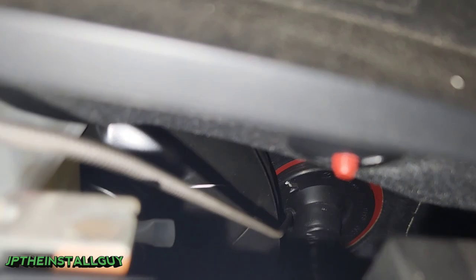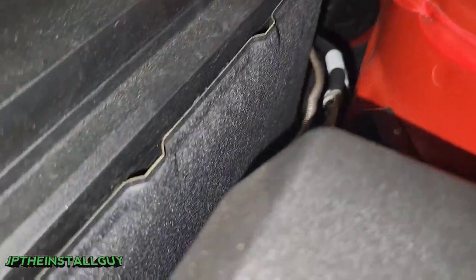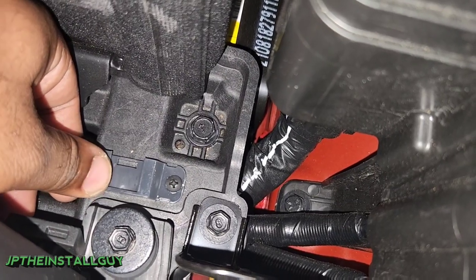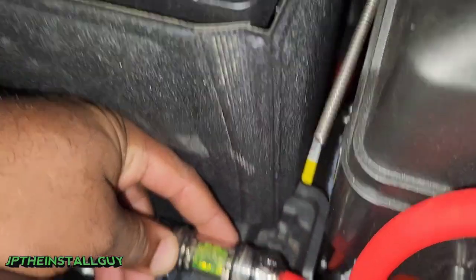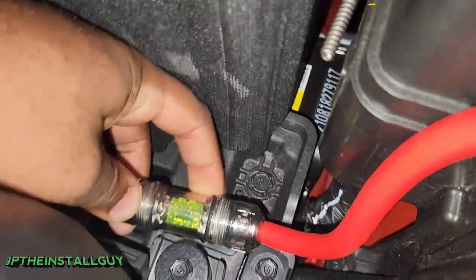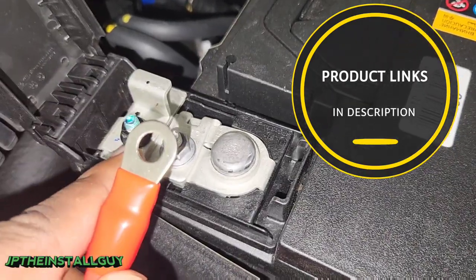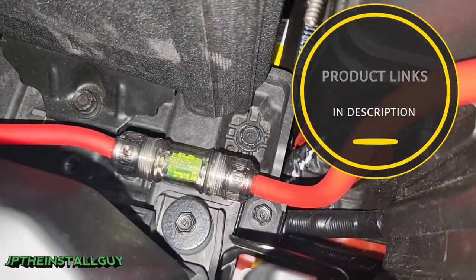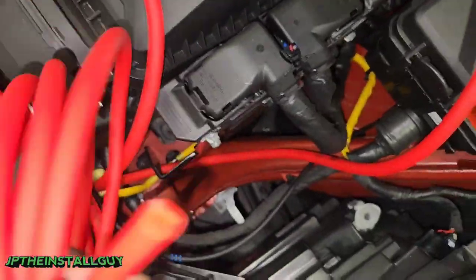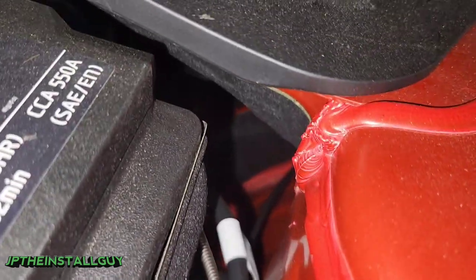Now I'm going down this way. I already mounted the fuse holder down here on the plastic side, because all I need to do is snap it into place. This part is going to mount right here and I'm going to split loom all that as well, but that's actually mounted and secure. Then I'm going to wrap the rest of my four-gauge wire up to here and pull it straight through that grommet.